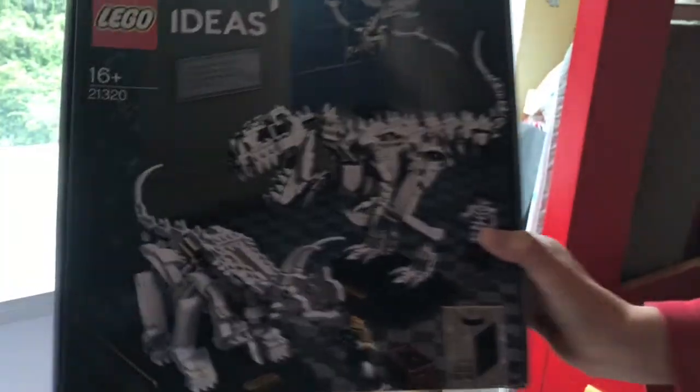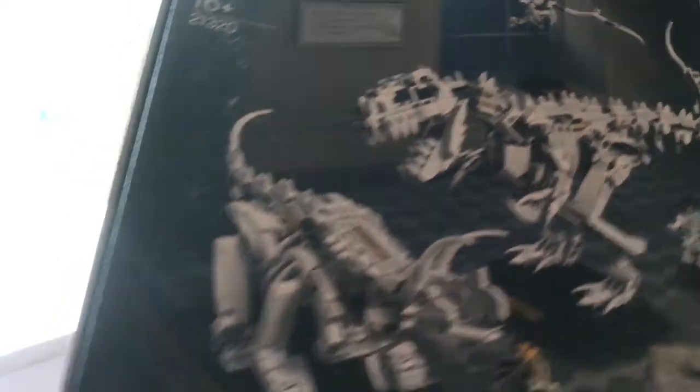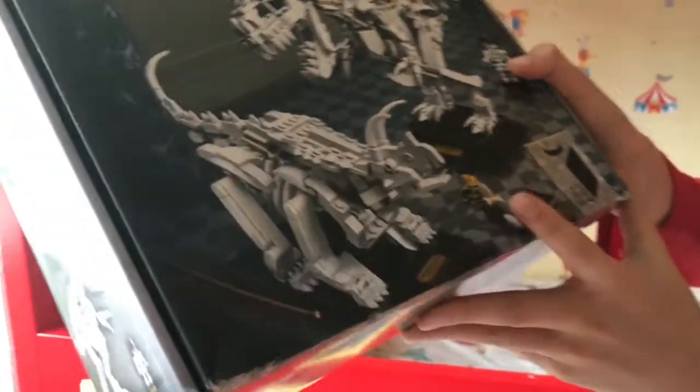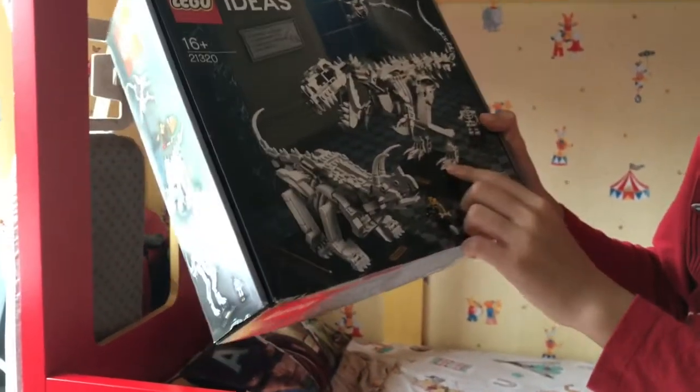Hello! Today we'll introduce the LEGO Ideas Dinosaur Fossil set. This set comes with three dinosaurs and a Lego Sapiens, a museum officer with a box of tools, and the three dinosaurs: Pteranodon, Tyrannosaurus Rex, and Triceratops.